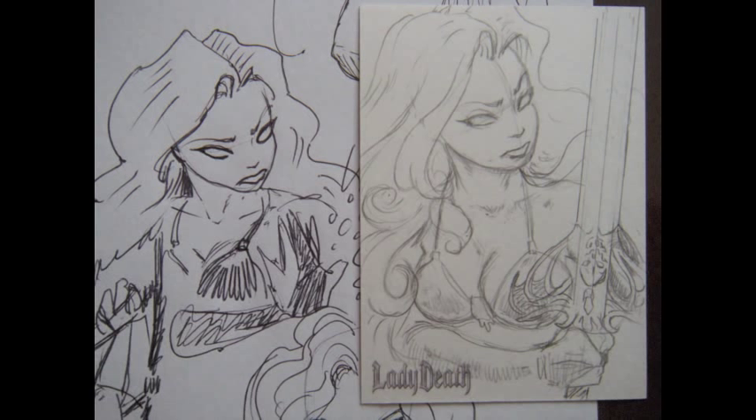But before I start inking it, I'll usually take a fine-tipped eraser, which you'll see in a moment, and I'll remove the construction lines and such out of there and clean up some of the detail work so the pencils look better.